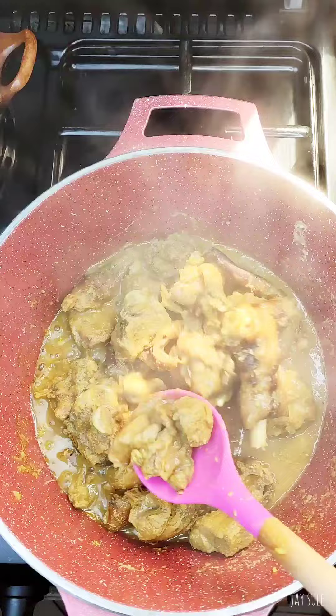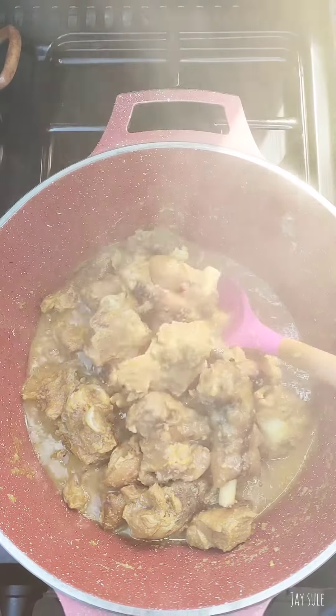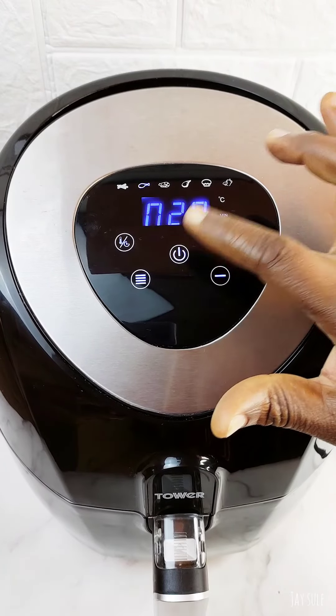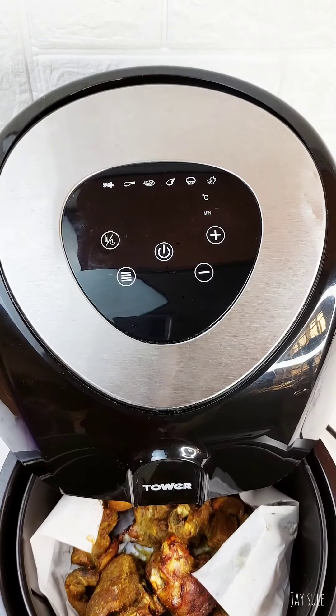Then we are going to pop it into an air fryer and allow it to stay in there till it is golden brown for about 20 minutes or so. We set it aside and then in a pot we are going to pour in some washed beans.